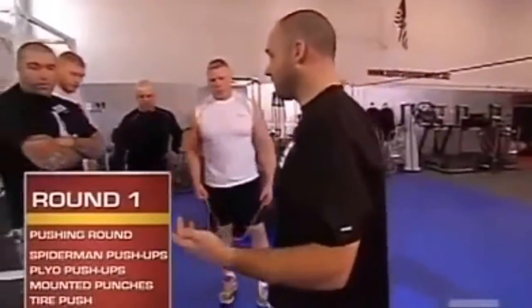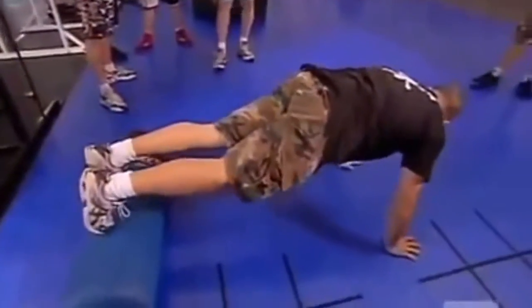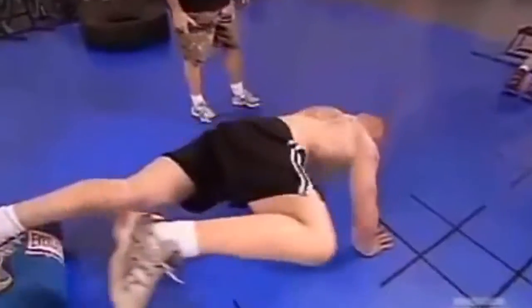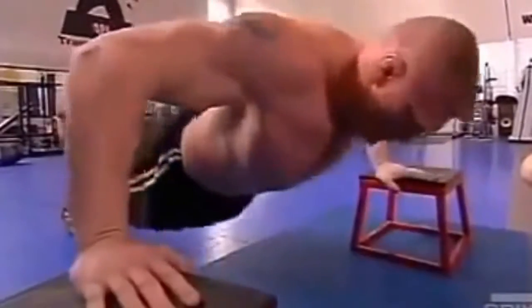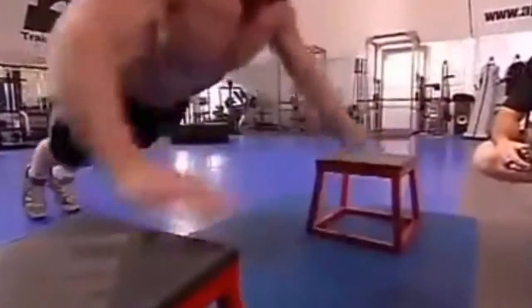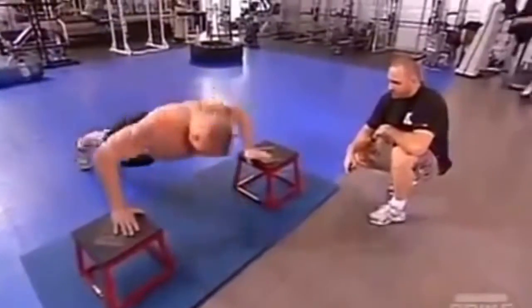First station is Spiderman push-ups. Your feet are going to be on the dummy up front, and as you go down towards the ground, the knee comes up towards you. Second station is plyometric push-ups. It's a hard explosive movement — it simulates a quick reaction with your hands, and going back down to center simulates pushing somebody away.